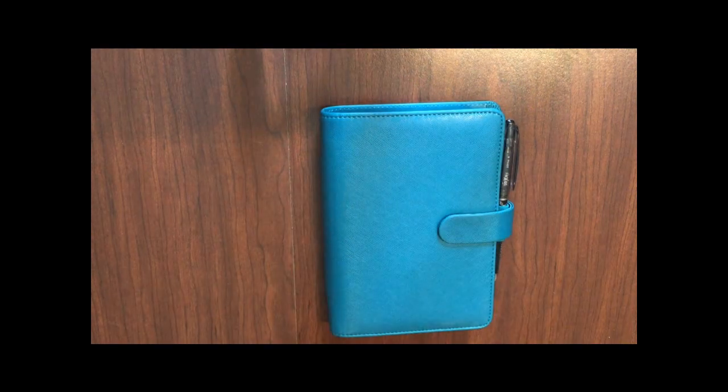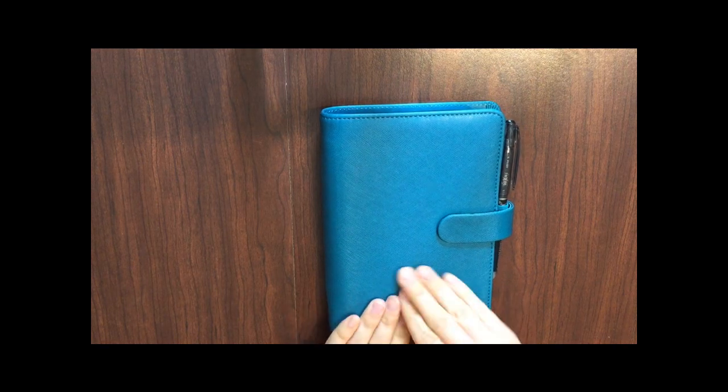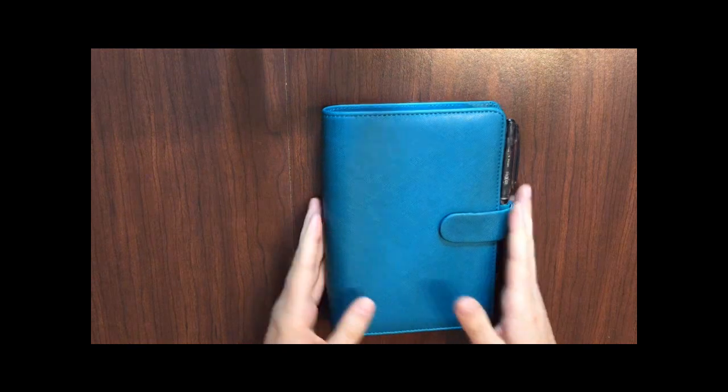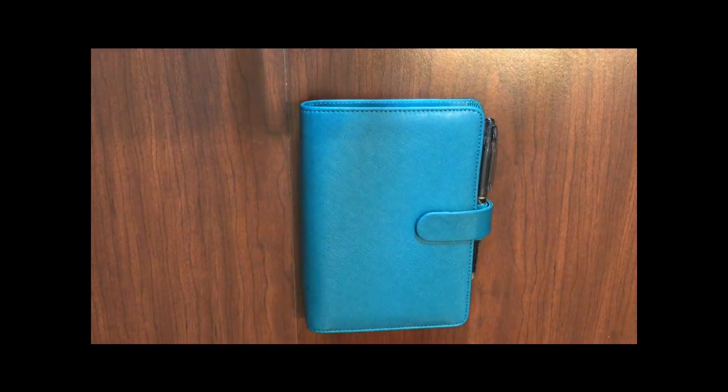This is my whole planner setup. It is quite full, as you can see, and this will be my setup at least through the rest of the summer and into the fall — maybe even the rest of the year, depending on whether I need more space once I'm back in the school year. I'm very excited to be using this personal size planner. If you have any questions or comments please put them in the box below, give this video a thumbs up if you liked it, and subscribe. Hope you guys have a great day — thanks for watching!